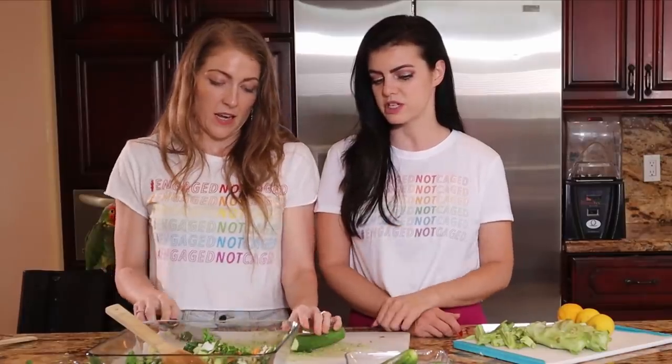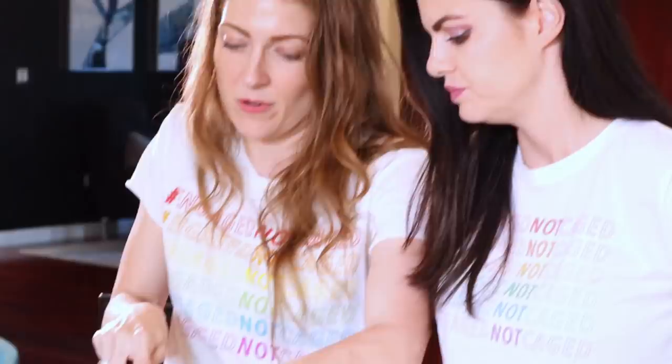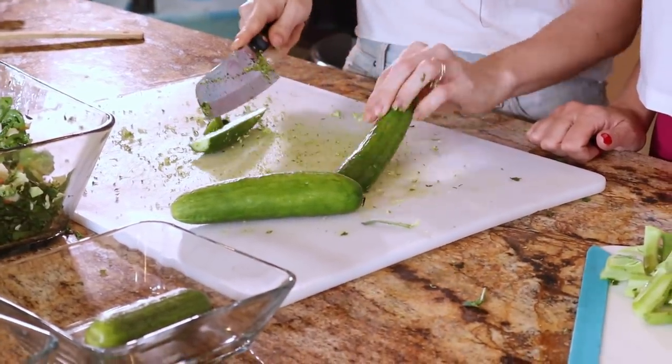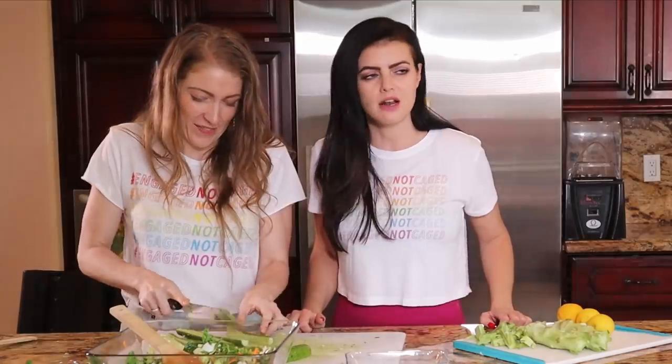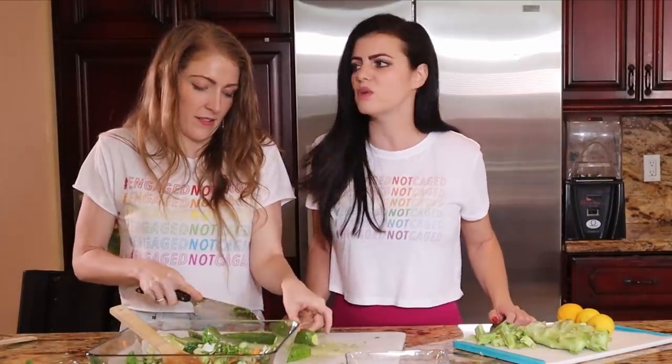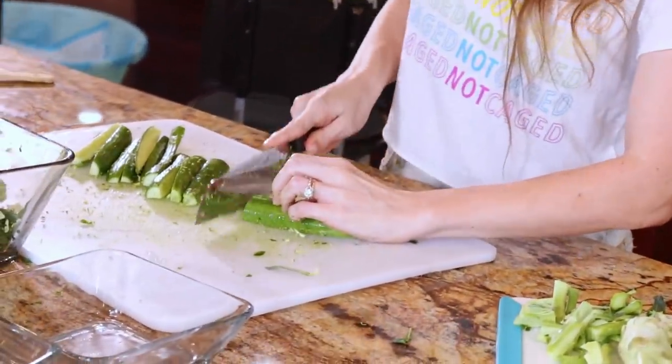Tracy demonstrates her technique: she likes to slice it so you have a firm, flat base to work from. When you're chopping, tuck your fingers in — don't learn the hard way.